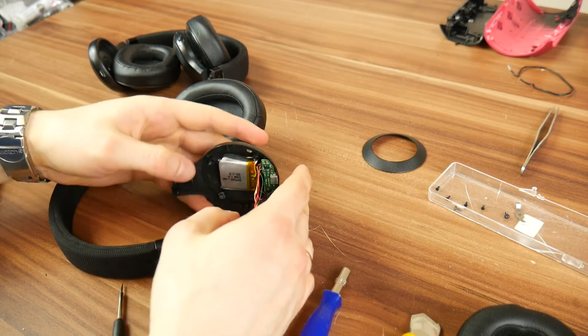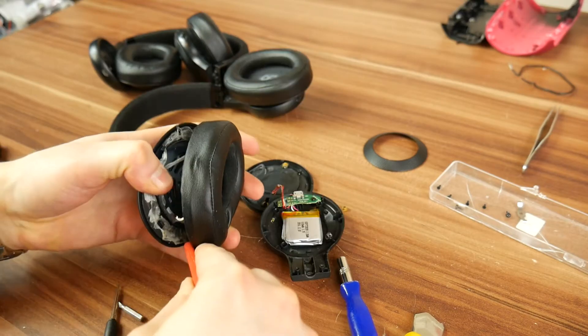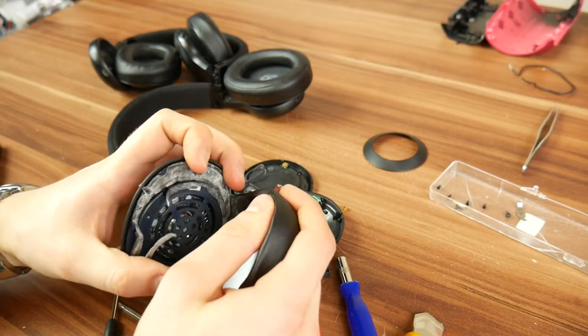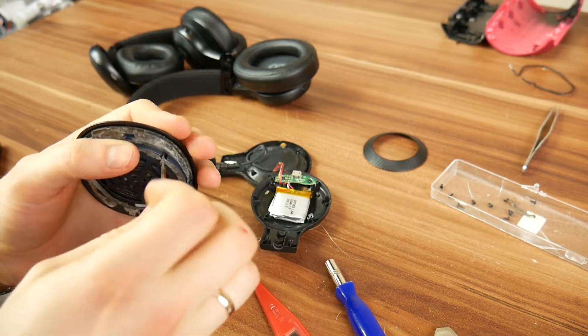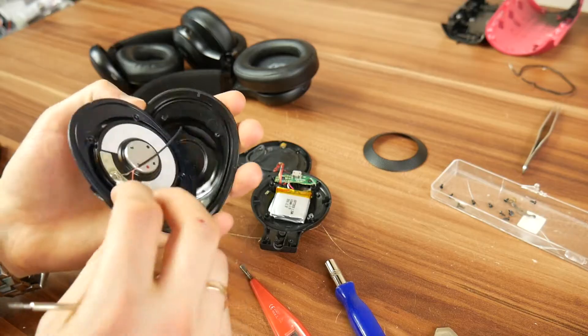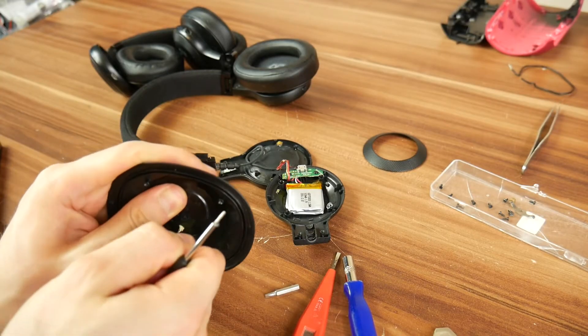Looks like we'll have to repair the broken wire as well, so the earpad has to be removed from the plastic piece. Basically, disassemble everything you can because in the end you can just glue everything back together. Make place for a new wire and simply rip the old one off.